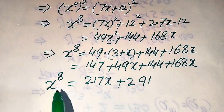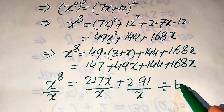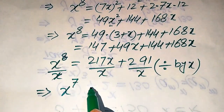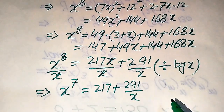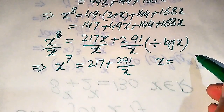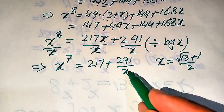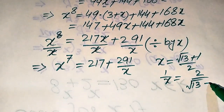Our goal is x to the power of 7, so we divide both sides by x. The x on the left cancels with one power, giving x to the power of 7. On the right, we get 217 plus 291 divided by x. From above, x equals (square root of 13 plus 1) over 2, so 1 over x equals 2 over (square root of 13 plus 1).